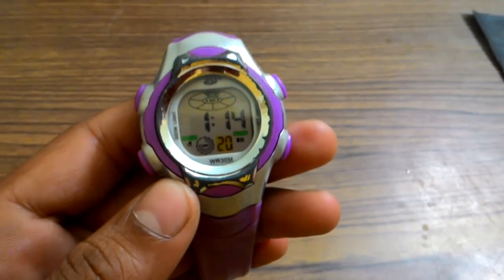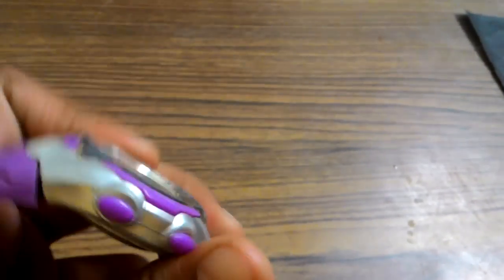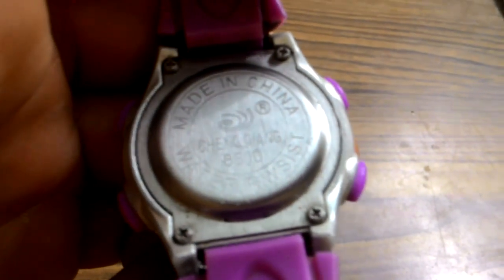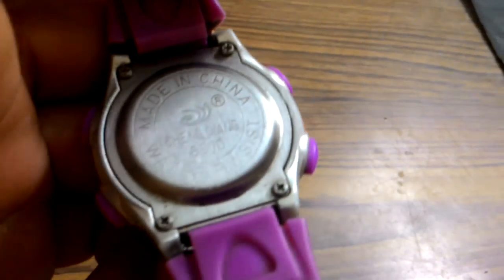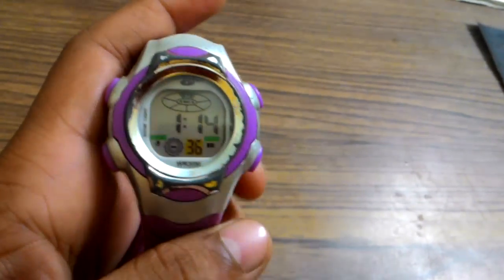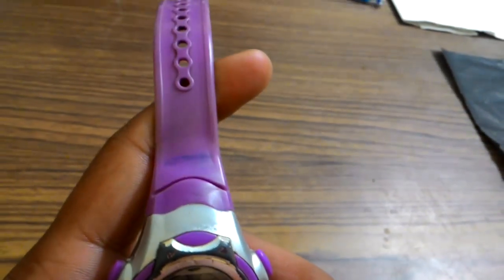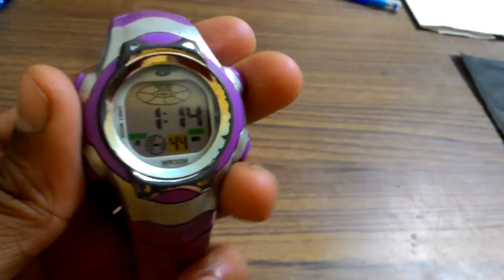This watch is very delicate and made in China, as you can see at the bottom. It is water resistant — I think around 50 meters, but not 100 laps. It's a pink color and silver color with a leather dial strap, and it's very stylish.